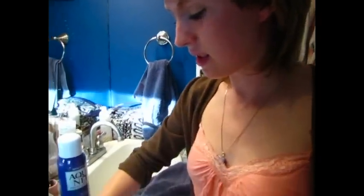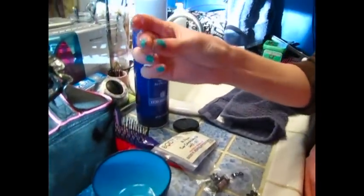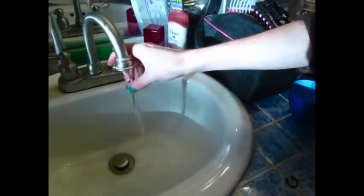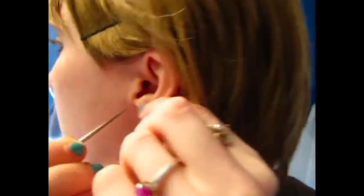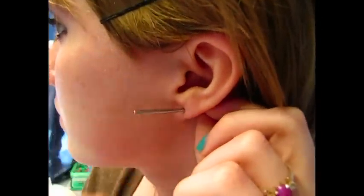Alright, so here's taper number one, which I will rinse off. I think I'll leave it wet and just kind of wipe it off a little bit. I was recommended to use vitamin E oil for stretching, but I haven't gotten to that yet. And it is going through very easily — no pain at all. I'll just let that hang there while I rinse off the plug.